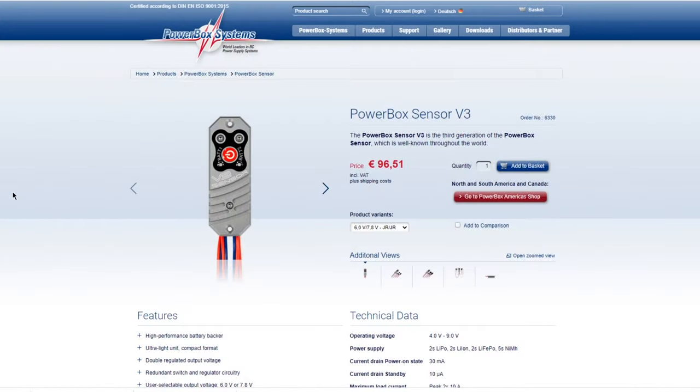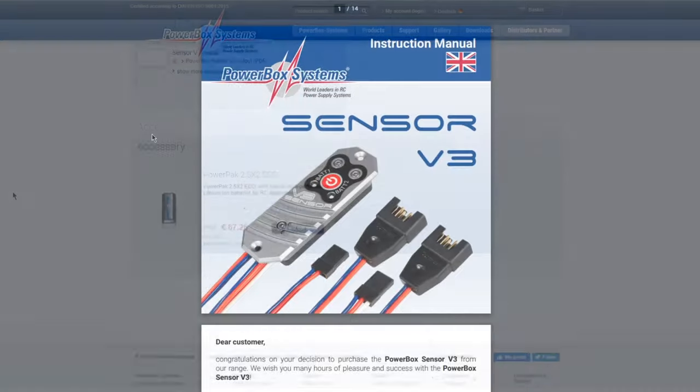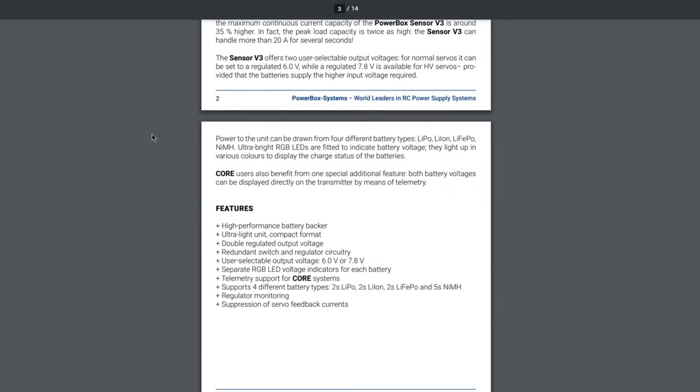I will leave links to the product and the manual in the description of this video in case you want to check out all the specs and functionalities. To summarize, this is one of the best switches on the market right now, especially for F3A but also for any other kind of RC plane. It's lightweight, simple, and very easy to use. You can connect two batteries and it's fully adjustable — for me it is perfect for my airplanes and this is the one I will continue using for the next seasons.